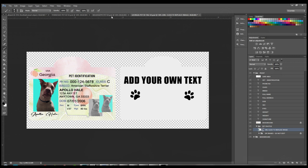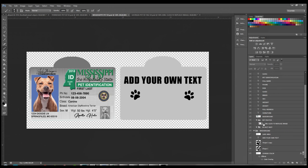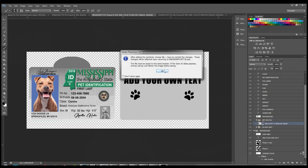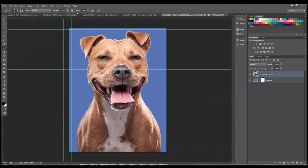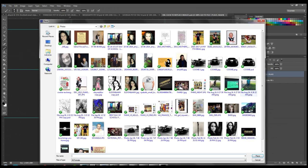That was the Georgia template. Now let's take a look at Mississippi — it works the same way. Come over to File and find the Pet Photos folder, double-click to open the smart object. Then go to File > Place again to place another image. Let me find another photo of my dog.